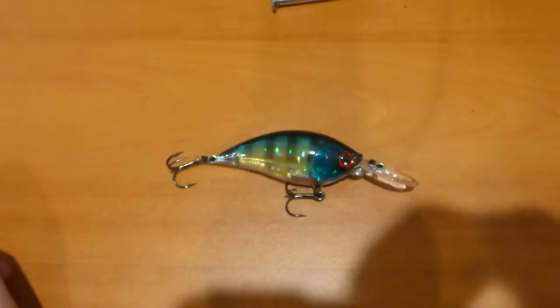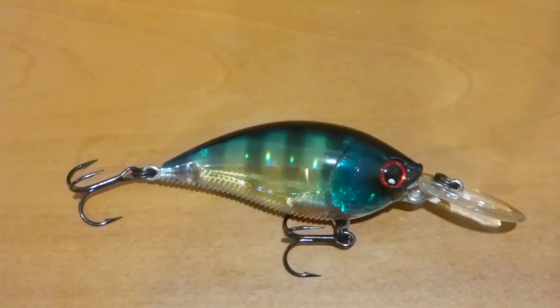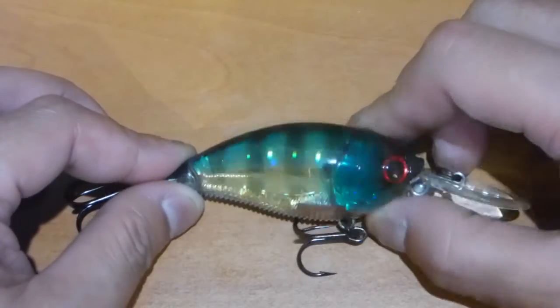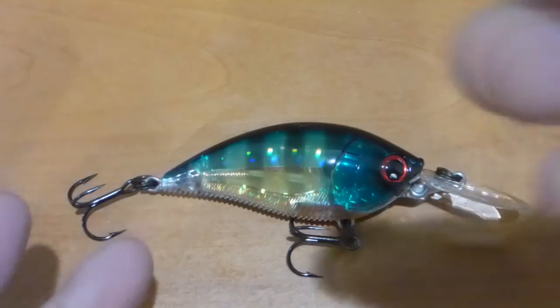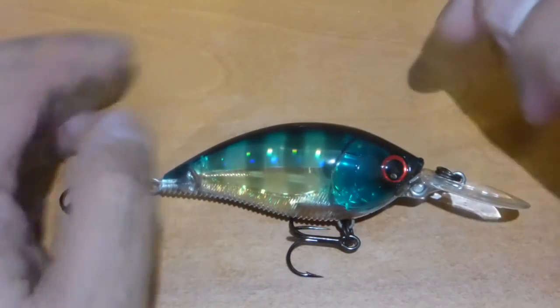Pretty much the technology involved here — there are two major types. The first one is obviously that fantastic 3D prism design, and it looks amazing. When light hits it at a certain angle, it's going to have this really nice holographic design and reflect light in a certain way. They look amazing.